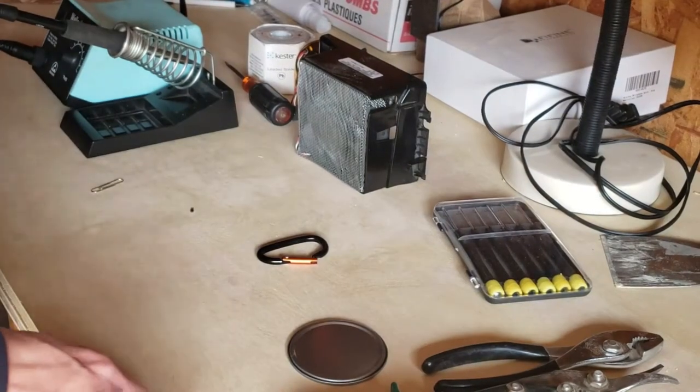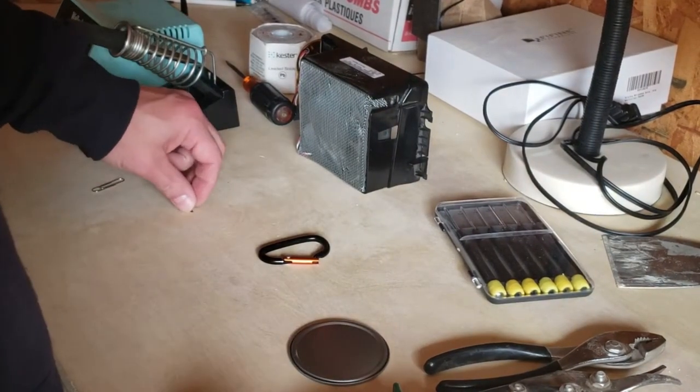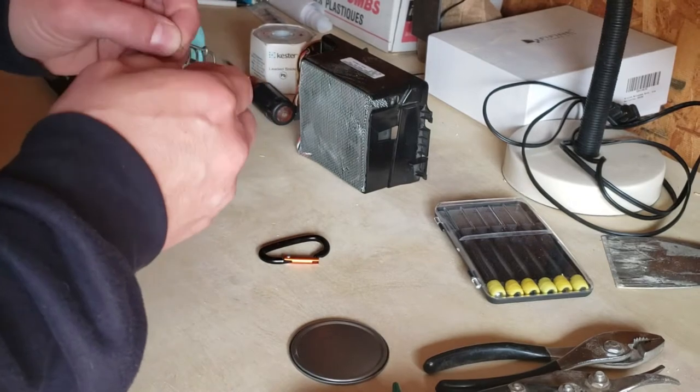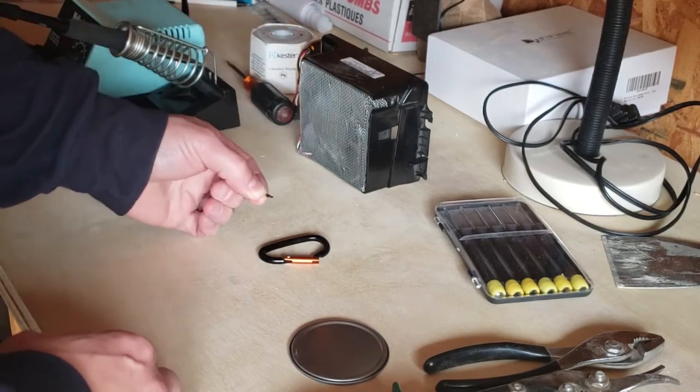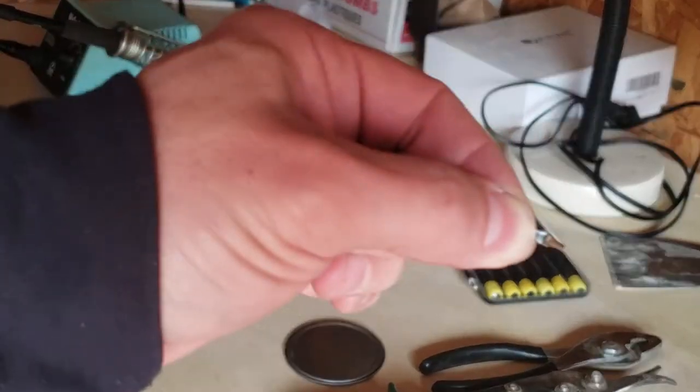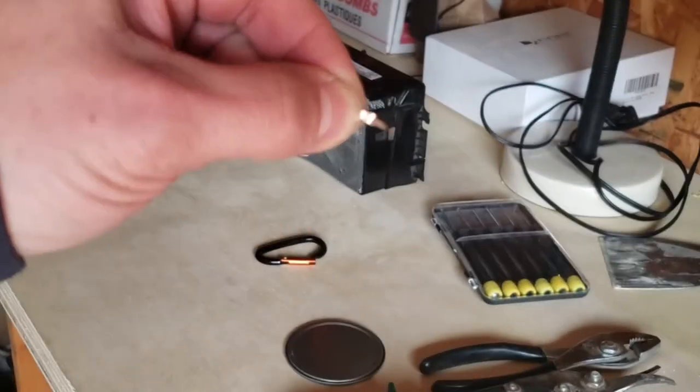Chris from Actin' Out here. I had some viewers on my video wondering about how to fix a carabiner if the little spring here has been lost - what to do if it's lost.